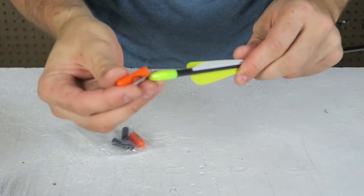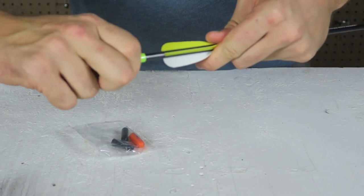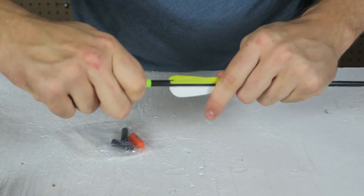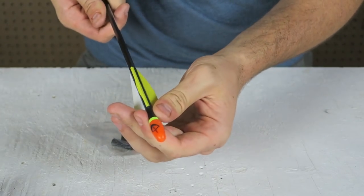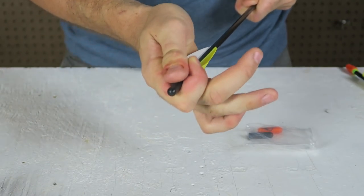For the arrows, there is a little tip set here so it doesn't ruin the rubber. What we're going to do is just stick it on there, just like that. I'm going to do the same thing to the rest of them — it only comes with four.